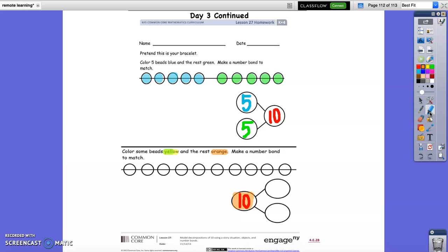What they want us to do is color some of them yellow and then the rest orange. We're going to say 3 — let's say 3. Color 1, 2, 3 yellow. So our first part is 3 — we have 3 yellow ones. Now we're going to take our orange crayon and color in the rest, counting as we go: 1, 2, 3, 4, 5, 6, 7. So we have 7 orange beads. We have 3 yellows and 7 orange, and that gives us 10 all together.